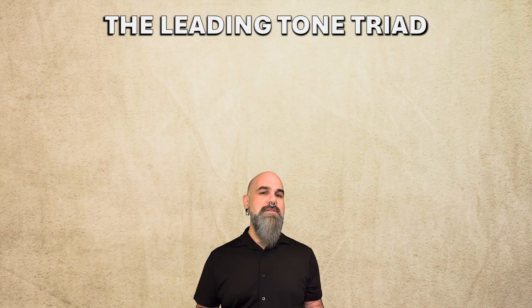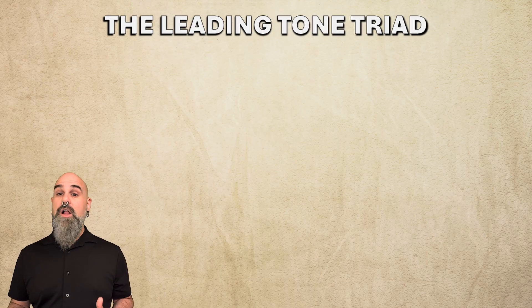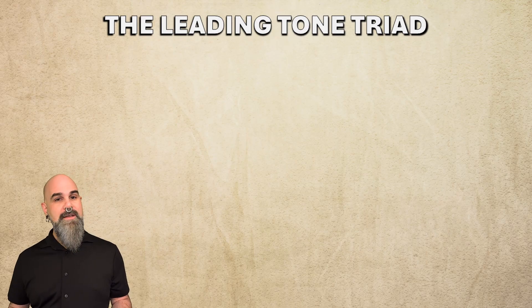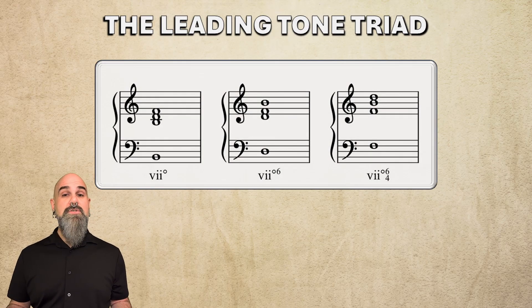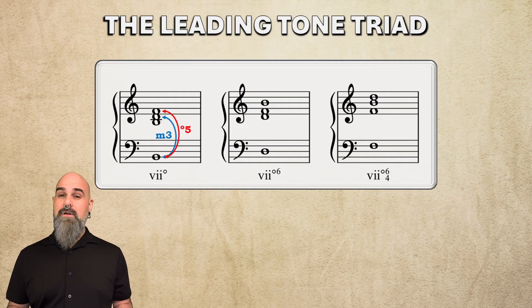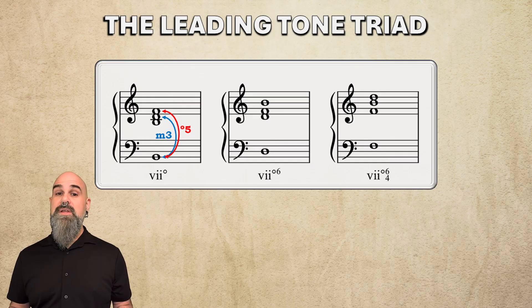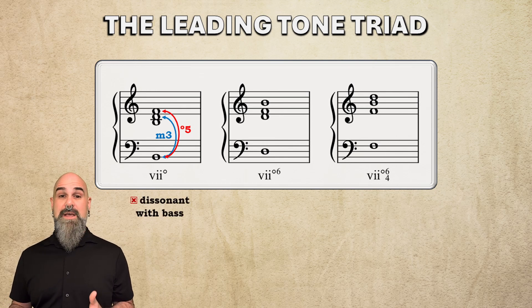Let's start with that last fact first. In western music, the bass line controls the harmony — all of the other notes have to work with it. A root position vii° chord has a minor 3rd and a diminished 5th, a tritone, above the bass. The tritone is the most dissonant interval, so building a stable chord with this bass note isn't possible. While you might come across this chord position every once in a while, it's super rare.